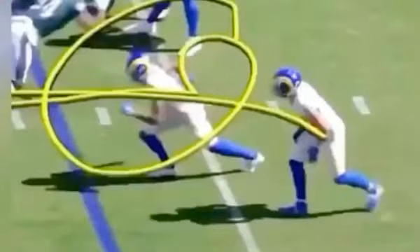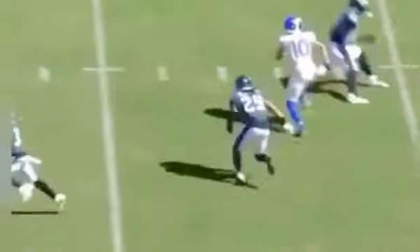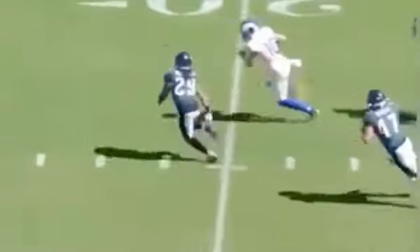That's a great route by Kupp. Let's watch it again full speed. Quick feet, quick feet, throw the one-two, throw your body and make sure we accelerate off the brake.